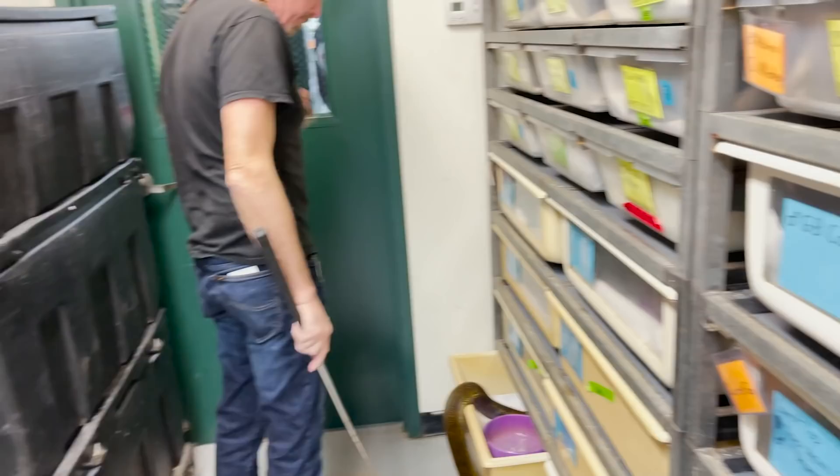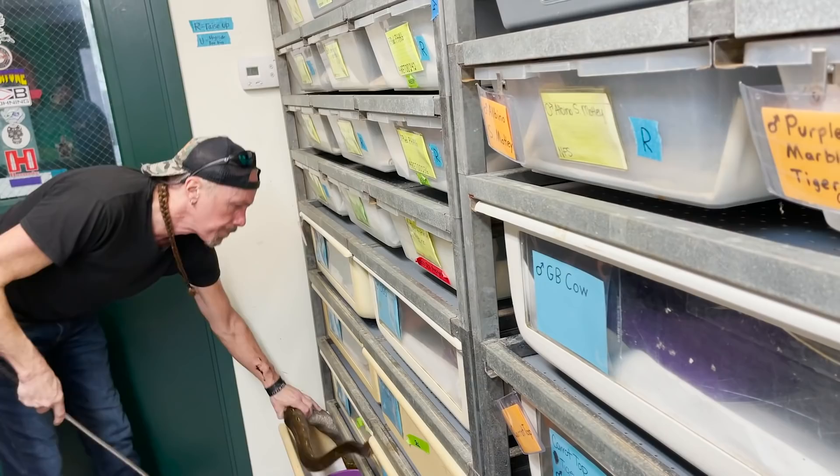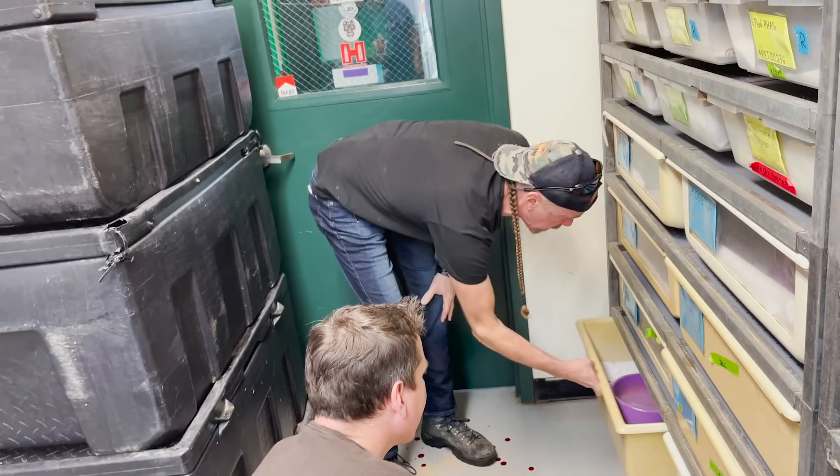Oh, that was a good one! That was a whoo — you're waiting on that one. That was a good zap.